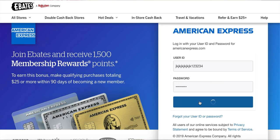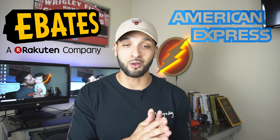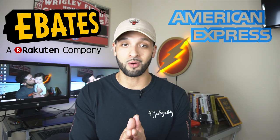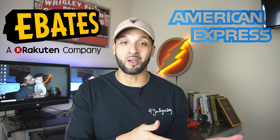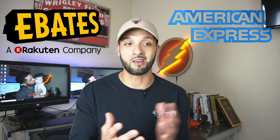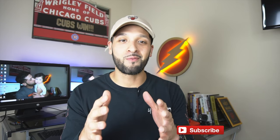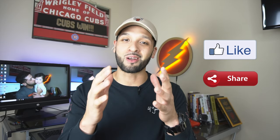I'm going to leave a link to Ebates down below in the description — just click it if you're considering signing up and connecting your American Express account to start earning membership reward points. I hope you guys found this helpful. Let me know what you think about this move by American Express — I've already signed up for a separate account myself. For more updates, hit that subscribe button, give this video a thumbs up, share with your friends, drop a comment below, and hit the bell notification so you stay up to date. Be a good person, be safe, be smart, and remember — credit is your life.